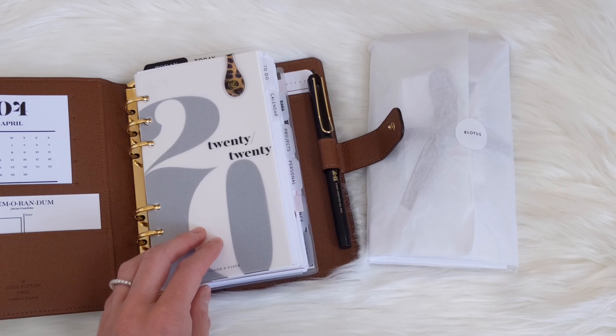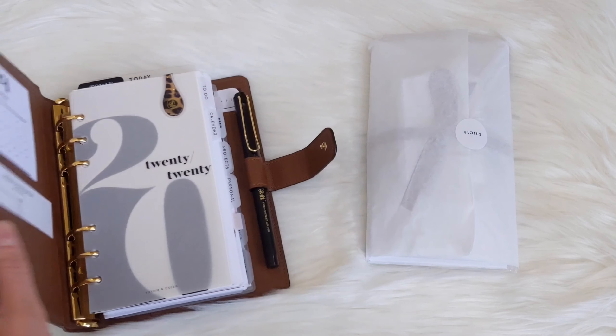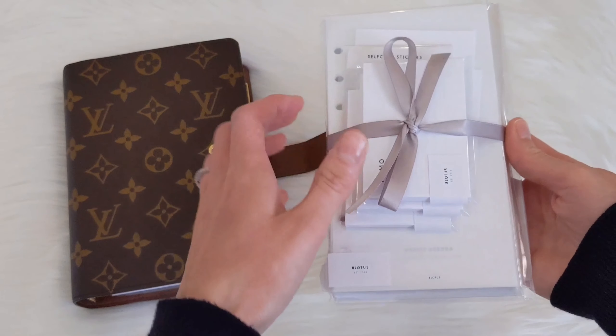So I did place some orders for some new dashboards as well. Let's see what I got. One thing that I really like about Infinite Lotus is how nice their packaging is — come on, look how gorgeous that looks. It almost makes me not want to open the package. I do have a discount code that I will link for you guys in the description box below.